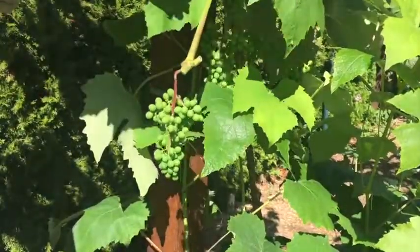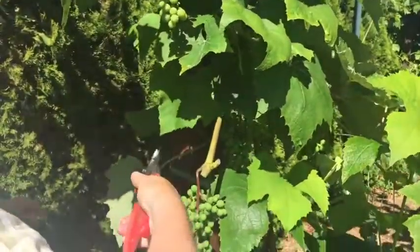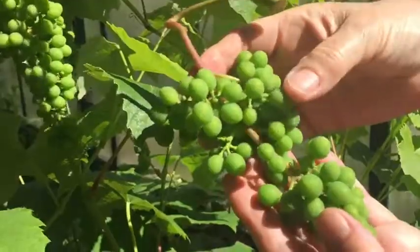There are some jobs in the garden that you think, is it really necessary — could I just skip that job and not do it at all? Well, you can see from my grapes: the ones that I pruned earlier in the season and really cut back heavily are actually producing really lovely grapes right now, and they'll be ready in about a month.